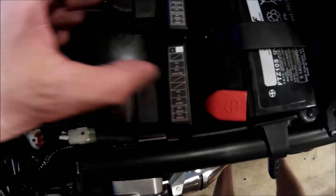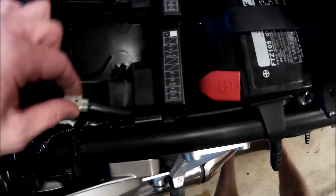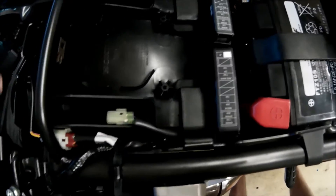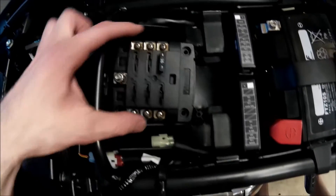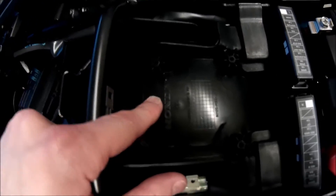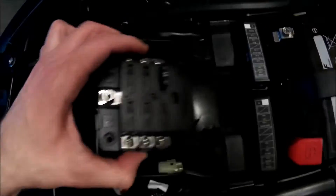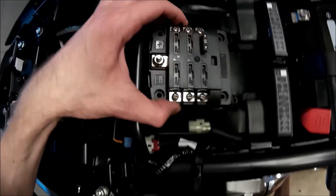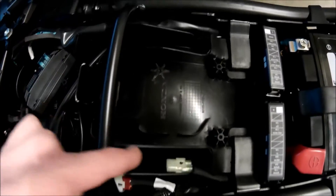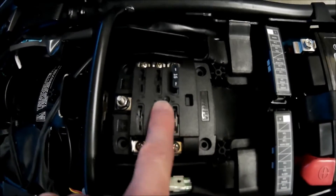I've taken this fuse box out — you can pull a little tab on this side and it pops up — and rerouted that wire underneath and up this channel. What I'd like to do is fit my Blue Sea fuse block right in here under the seat, but this plastic standoff is in the way. I don't know what it's for; there's nothing underneath the fender where anything would mount to it, so I'm just going to cut it out using an oscillating saw.